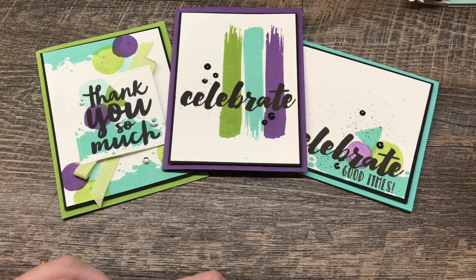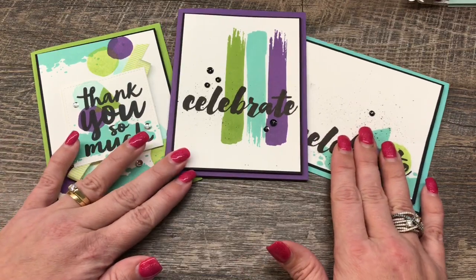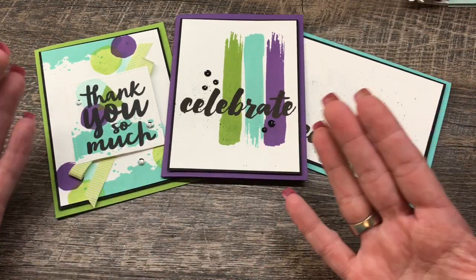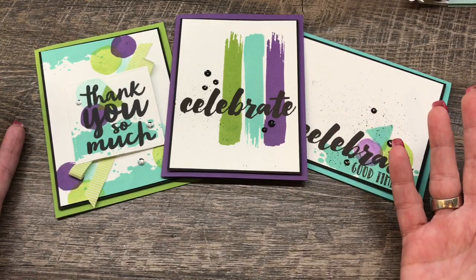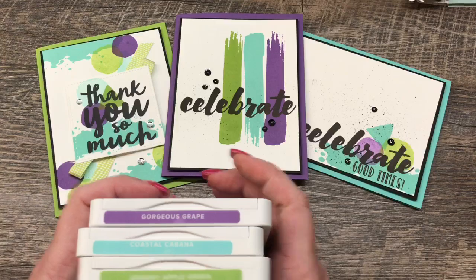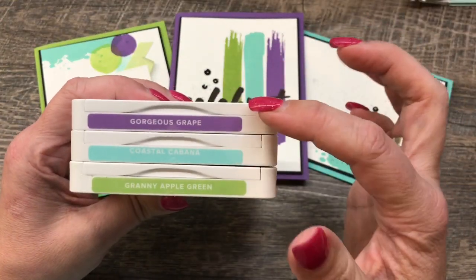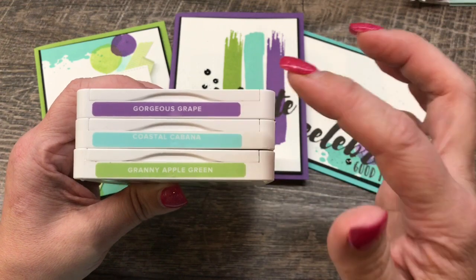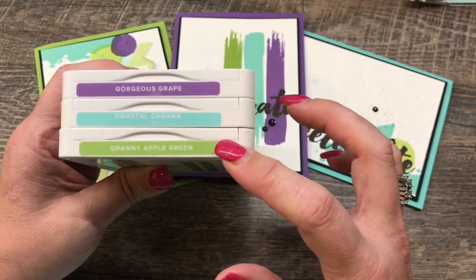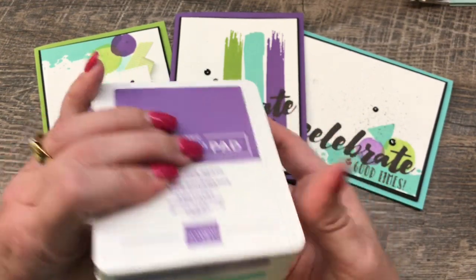Hey everybody! Welcome to the Creativity Cave. I'm Deena Rico and I am super excited about these three cards that I have to share with you because they're super easy. They pretty much use exactly the same stuff for each card, just a different color card base. It uses an amazing color combination with new colors from our Color Revamp — the Gorgeous Grape, the returning Coastal Cabana, and the new Granny Apple Green. I love these three colors together. They're just fun and happy.